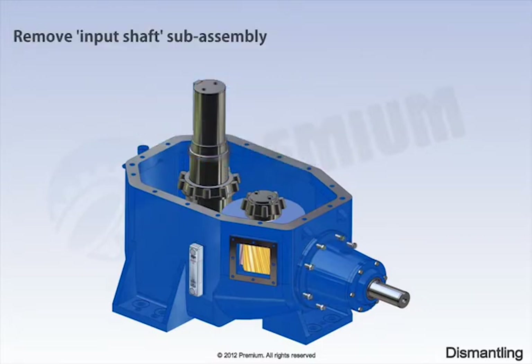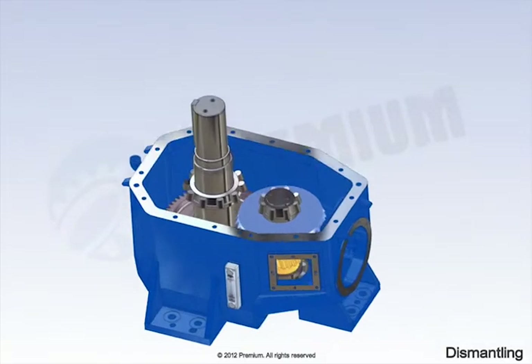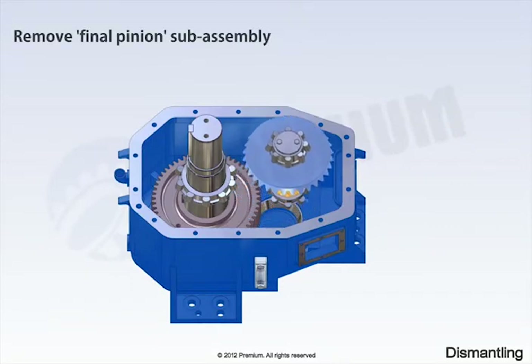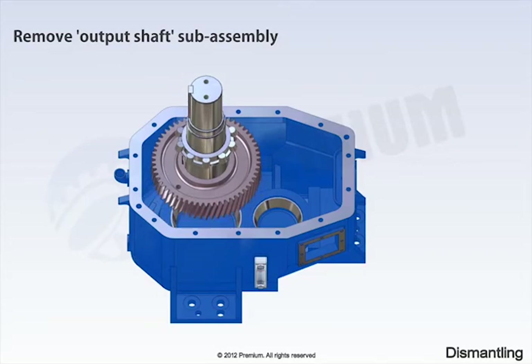Remove input shaft sub-assembly. Remove vinyl pinion sub-assembly. Remove output shaft sub-assembly.